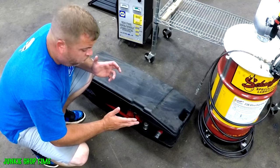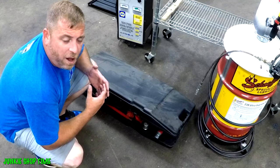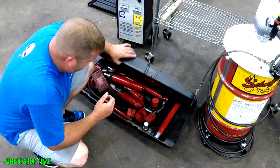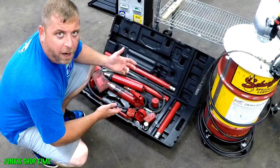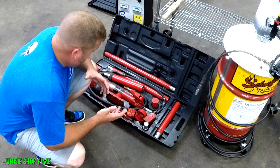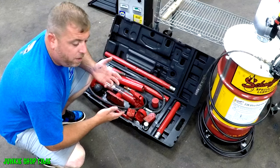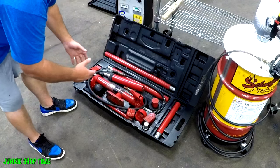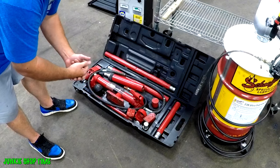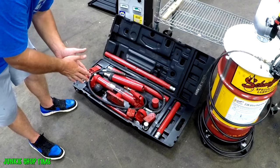The first thing you're going to want to get after you start making some money and figure out what you're doing is this tool that I use a lot — it is called a port-a-power. I bought it from Harbor Freight with a deal. I recommend the 10 ton over the 4 ton. This lets you push steel, aluminum, bend stuff back — just works out a lot better.